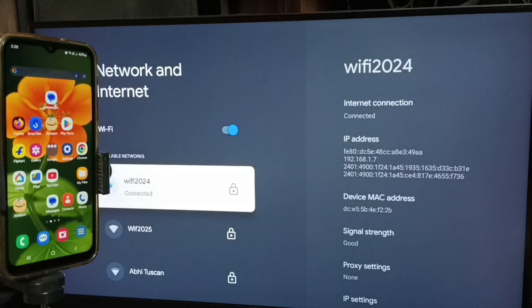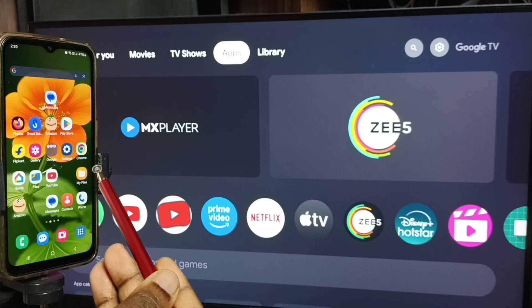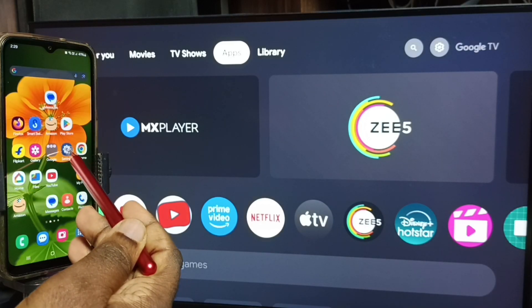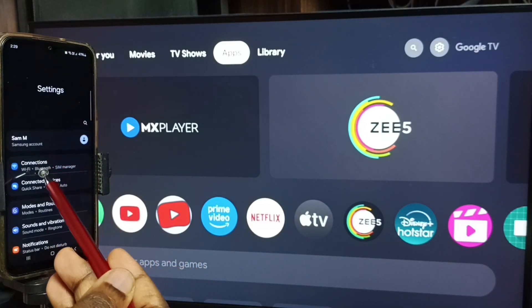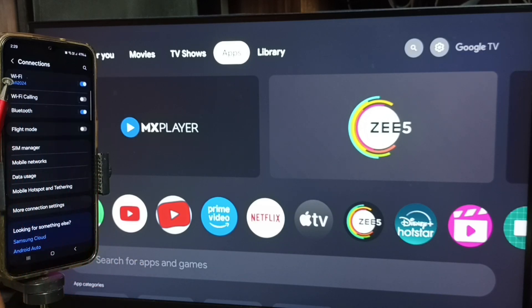First we have to connect the TV to a Wi-Fi network or mobile hotspot. After that, let me go to the mobile phone. In mobile phone, open settings — tap on the settings app icon, then tap on connections. Here you can see I have connected this mobile phone to the same Wi-Fi network, Wi-Fi 2024. This is very important — we have to connect both mobile phone and TV to the same Wi-Fi network or mobile hotspot.